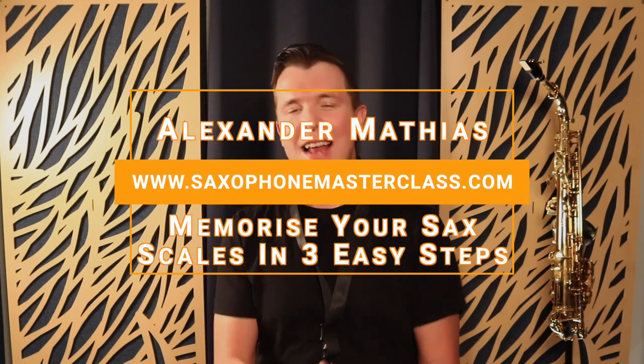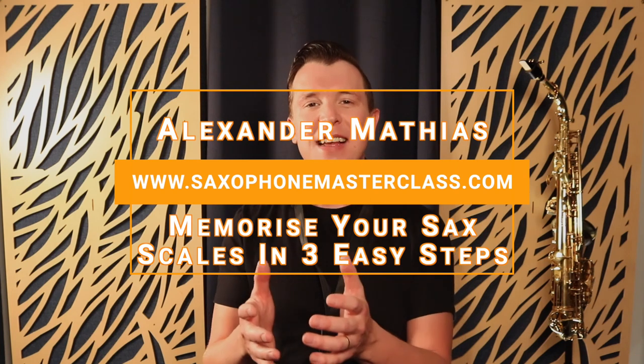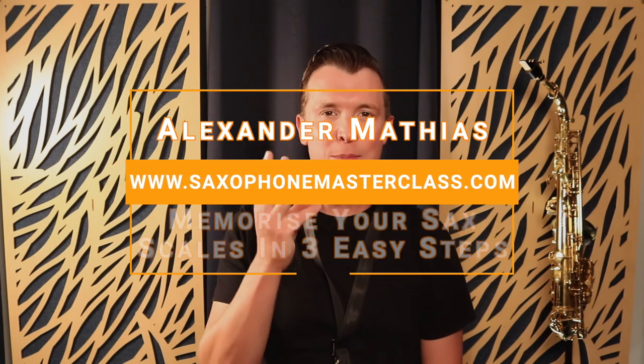Hello my saxophone playing friend. Alexander here from saxophonemasterclass.com. In today's lesson I'm going to give you the three-step process for learning and memorizing your scales on the saxophone.